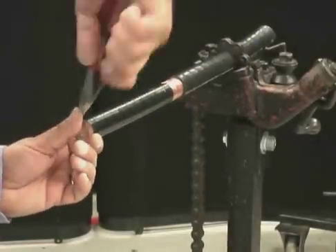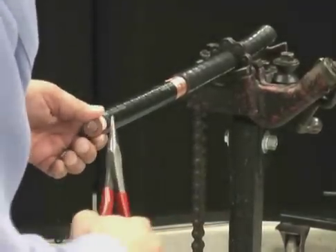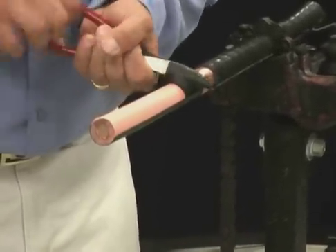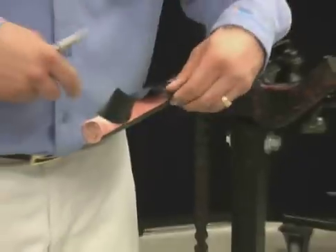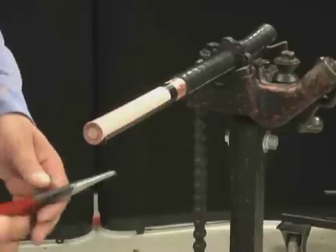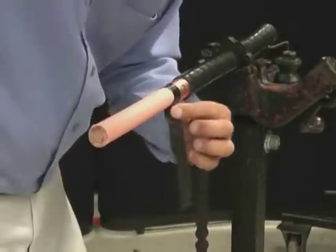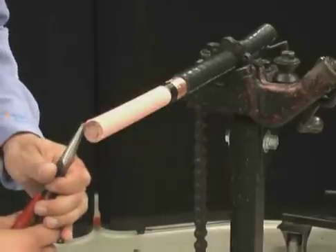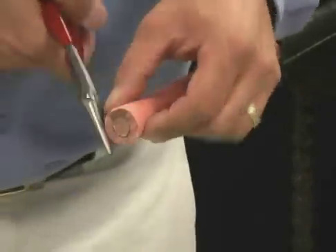Peel the scored semi-con from the end of the cable back to the square cut with needle-nose pliers. When you get the semi-con back to the square cut, peel off at an angle to avoid lifting the semi-con layer.